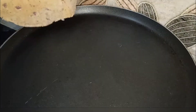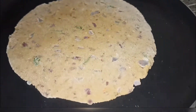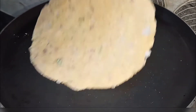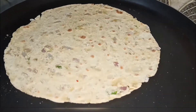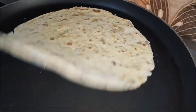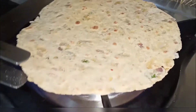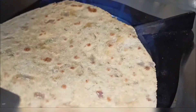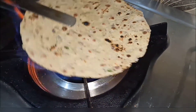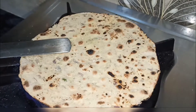When it is warm, we will put it on the top. Now we will put it on the gas.